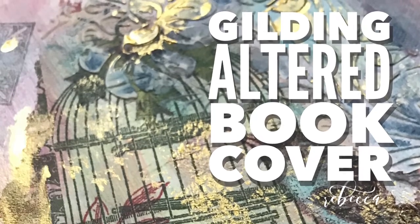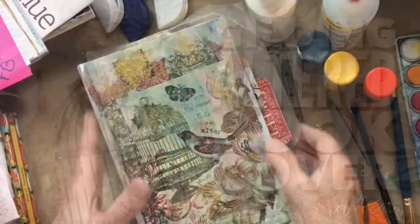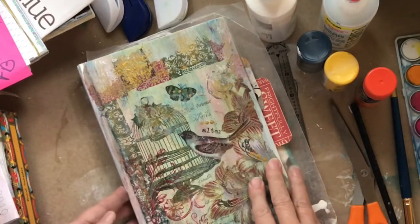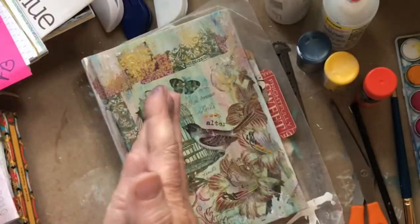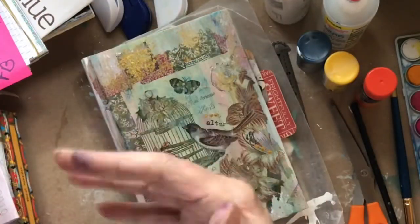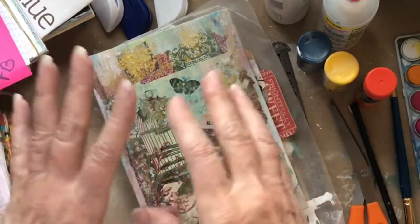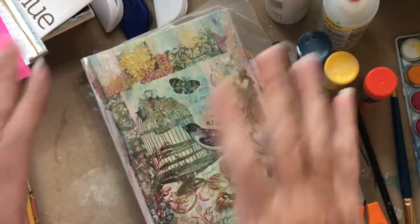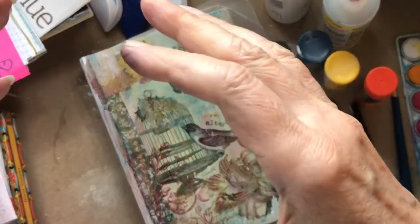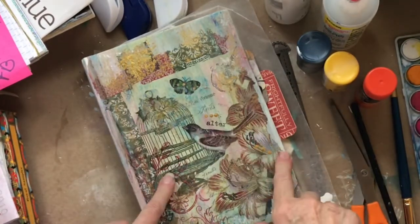Today we're going to be doing some more things on the cover of our altered book, talking about the inside front cover and the inside back cover and options for that. Let's dive in to our contagious creativity. I hope you're doing well with your daily creative practice — it is day 30, can you believe it? I can hardly believe it, but I am excited about what we're doing here.